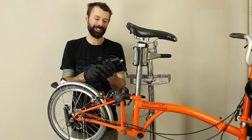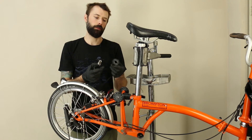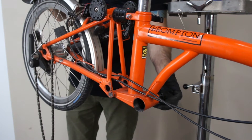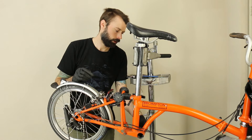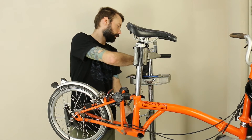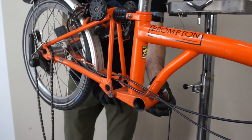The first thing we're going to do is install the fixed cup into the frame — that is the non-drive side cup. As mentioned, you'll need the external bottom bracket tool to make that installation. Use your external bottom bracket tool and tighten that up to 35 Newton meters.